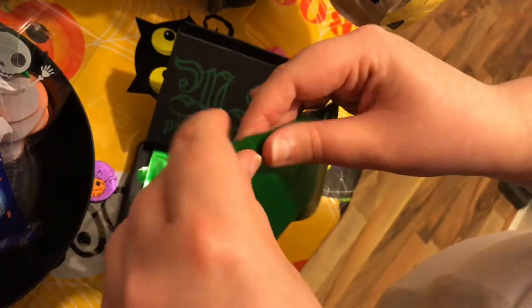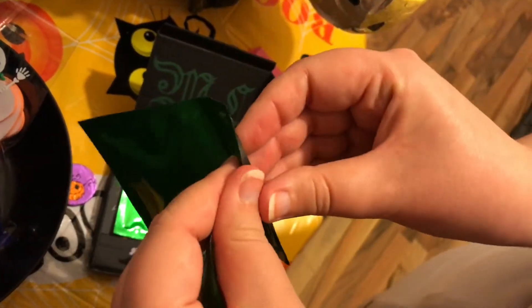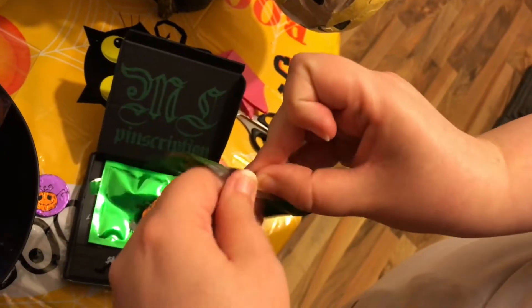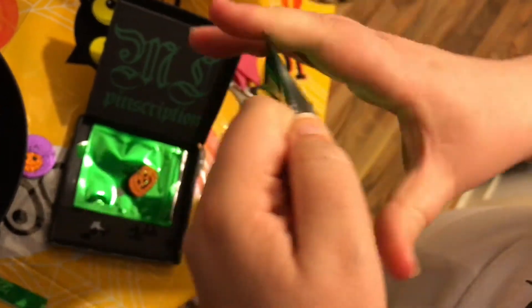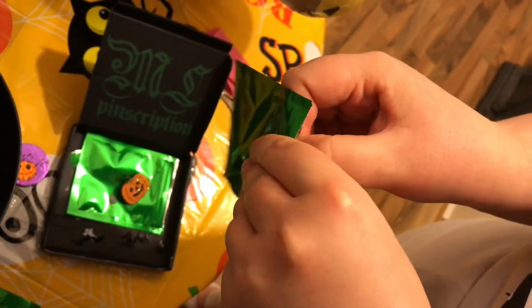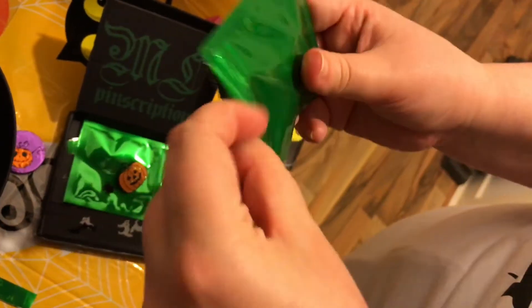Now we're gonna open the second one. I'm excited. It's going to be a cat — do you think it's gonna be a cat? If it's Halloweeny, what do you think? Yeah, a cat. Or a bat. I hope it's a bat.